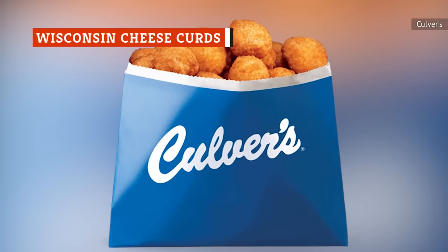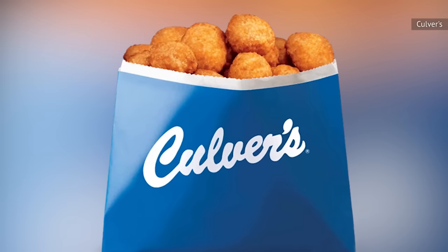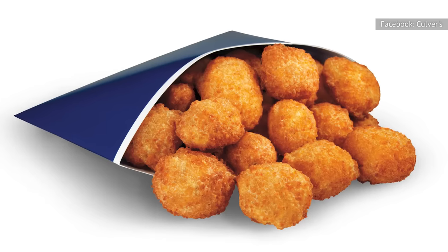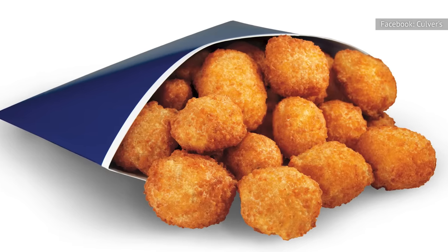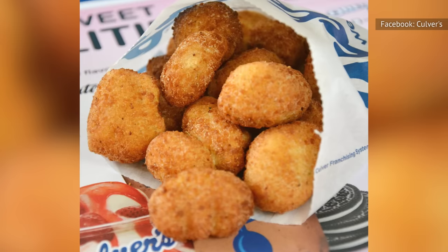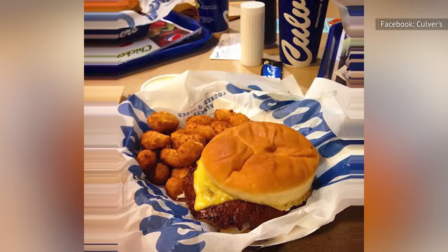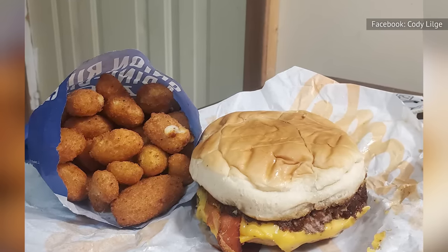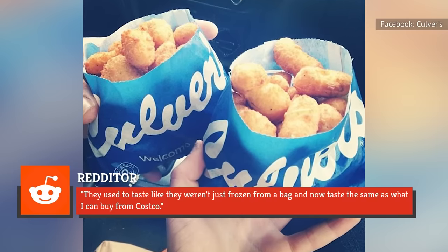Despite the fact that the cheese sauce is acceptable, it doesn't mean that the chain's cheese curds are a worthy side. At one point in the company's history, the cheese curds were actually pretty good — curds are the word! However, most customers find the latest version of this side to be downright terrible. The colder they get, the worse they seem to be, so eat them the moment you get them if you insist on ordering this side. According to customers, the breading is thinner and more like crumbs than batter, while the cheese itself is now white and orange, indicating a different cheese than what the chain once used. As one Redditor put it, "They used to taste like they weren't just frozen from a bag and now taste the same as what I can buy from Costco."